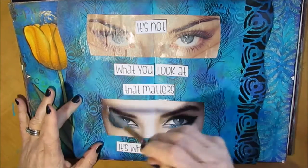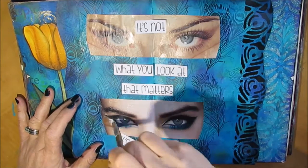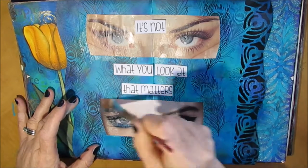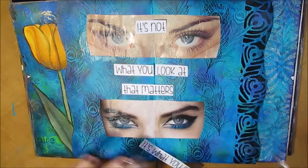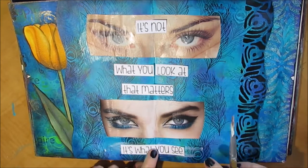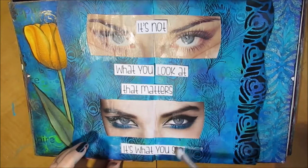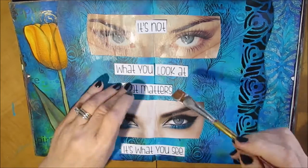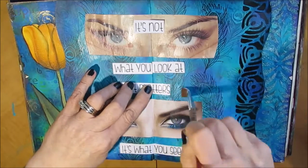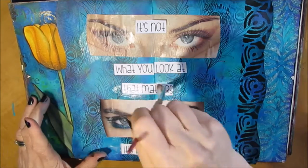I used a stamp to create the background and I'll put a link to the Amazon store where you can purchase it if you're interested. I'll also put a link to the stencil that you see in black along the curvy side on the right — that's the Kite brand of stencils, and it's another great stencil to use.